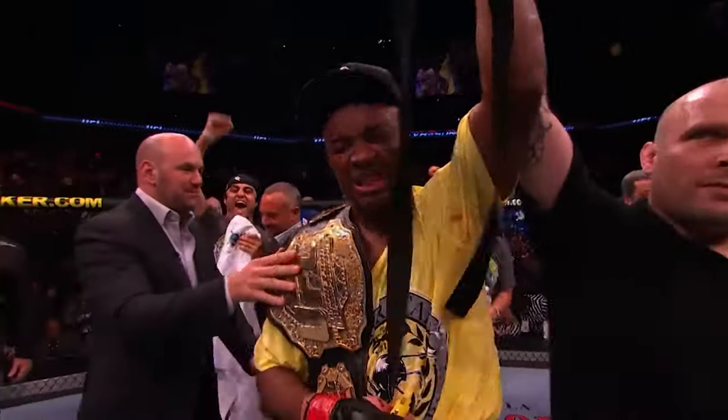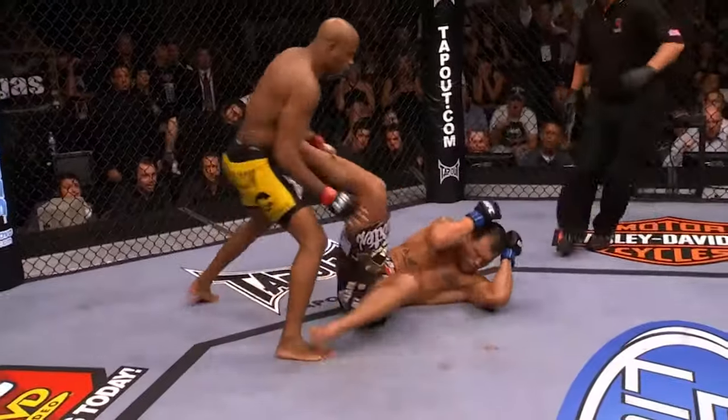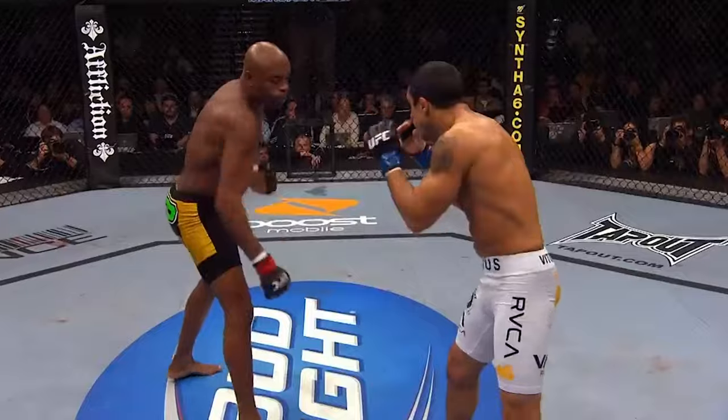Brazilian Muay Thai stylist Anderson Silva has knocked a whole bunch of guys out in his career, but few would forget a spectacular knockout in the UFC of Vitor Belfort using a rear leg push kick.